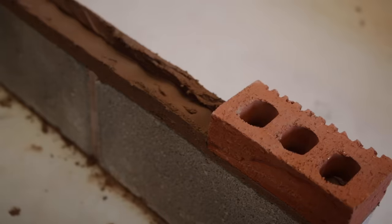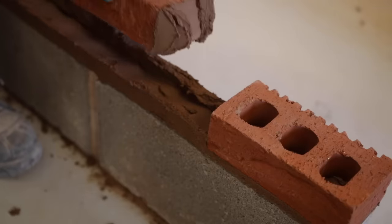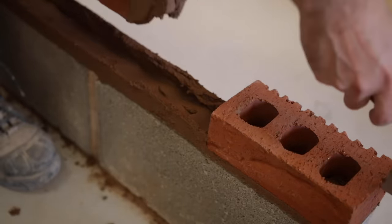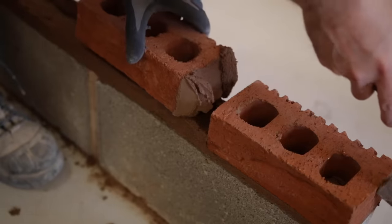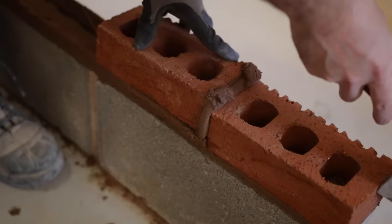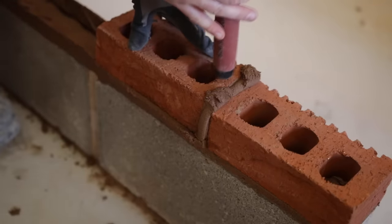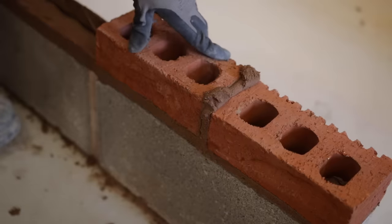Now we've buttered our brick, we can move over to the brick we've already laid. We're going to push onto that — we might need to hold it a little bit so we don't push it off. Put a bit of support for that, then go down with a little bit of a wiggle and a flick — we're looking for 10mm. You don't need to push it in with your hand if you don't feel comfortable — you can just tap it down, just gently, either side. Keep scraping for reference.